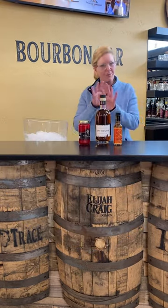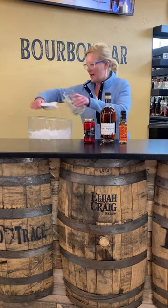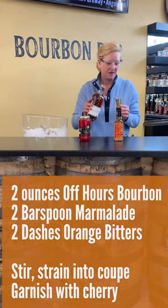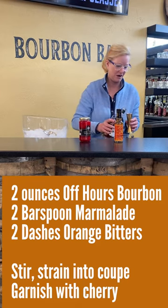It's gonna be a little different, so bear with me. I'm gonna fill my little mixing glass with ice. I'm gonna use two ounces of Abhauer's Bourbon — a very good little sipper if I do say so myself.